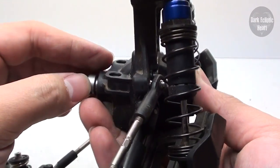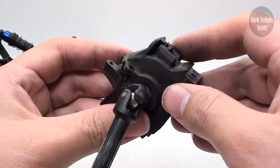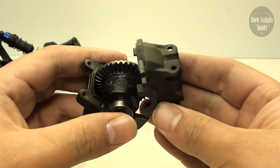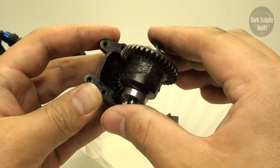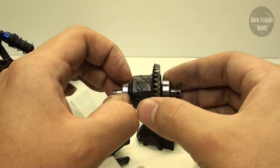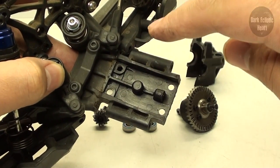Move to the front and remove the shock tower from the diff housing by undoing these four center screws. Once those four screws are out, hold the diff housing from the back and the front and pull it down and off the shock tower. Pull off the drive shafts and you've got the diff housing. Before fully separating it, hold it together and remove the drive shafts by undoing the grub screw. Now remove all the bearings, hit everything with some WD-40, wipe it down, and clean up the inside of each half of the diff housing as well as the bottom plate.